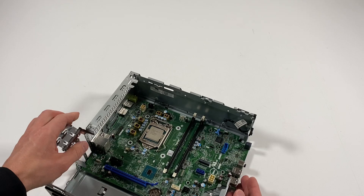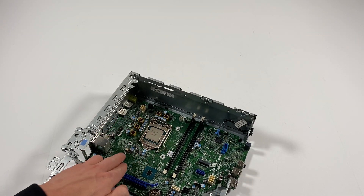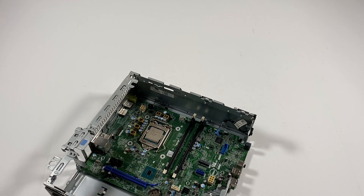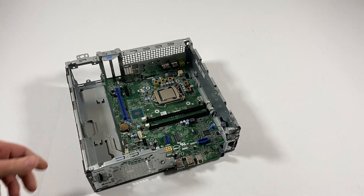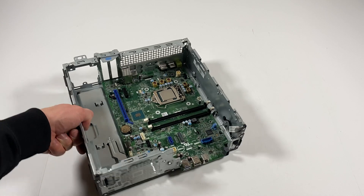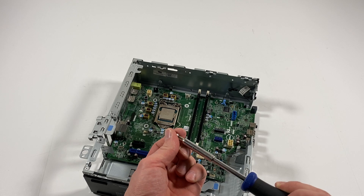You have to align the socket for the CPU — you have to align it so it doesn't move around. Now what I'll do is install the screws back. I'm going to start from the bottom. It's only held by five screws.